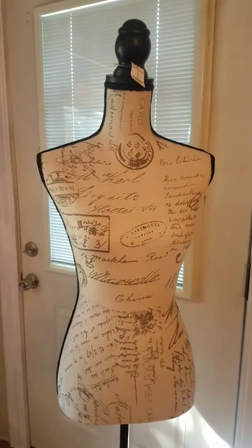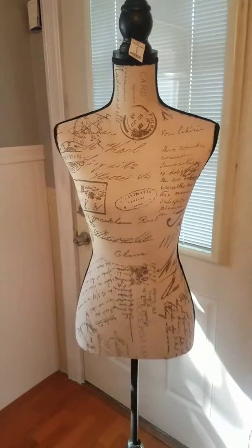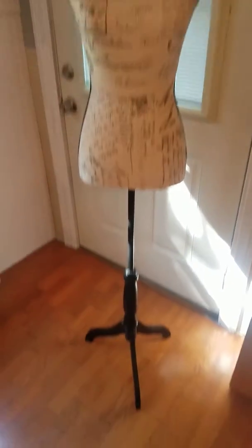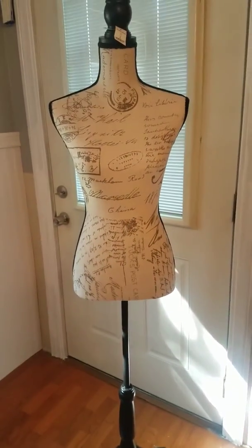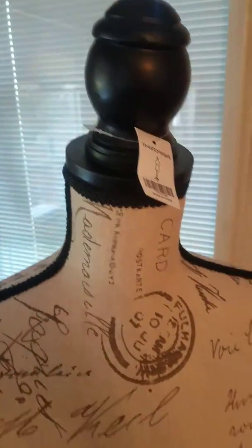I think it's a good looking piece. It's very lightweight, but I think if I put something weighted at the bottom it will be just fine. I absolutely love it!